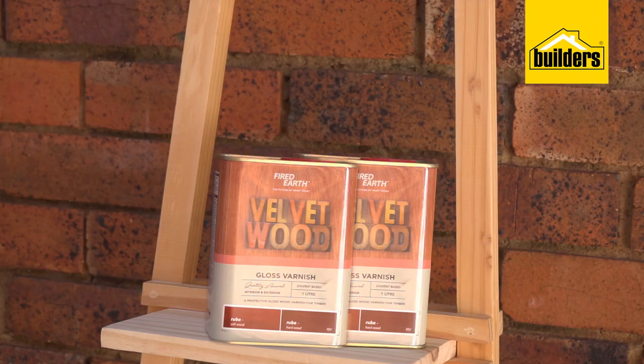I absolutely love this coat stand and I chose Fired Earth's Velvet Woodgloss Wood Varnish for the warmth it brings to the wood.